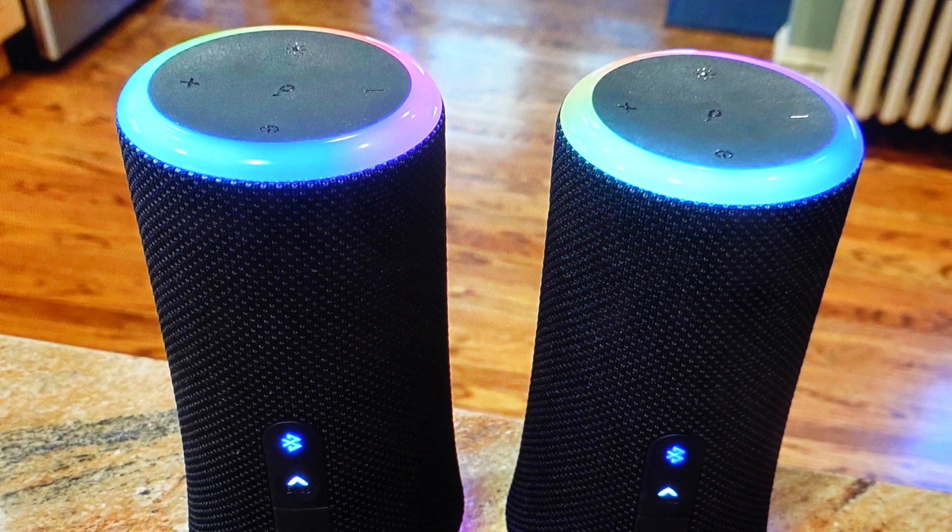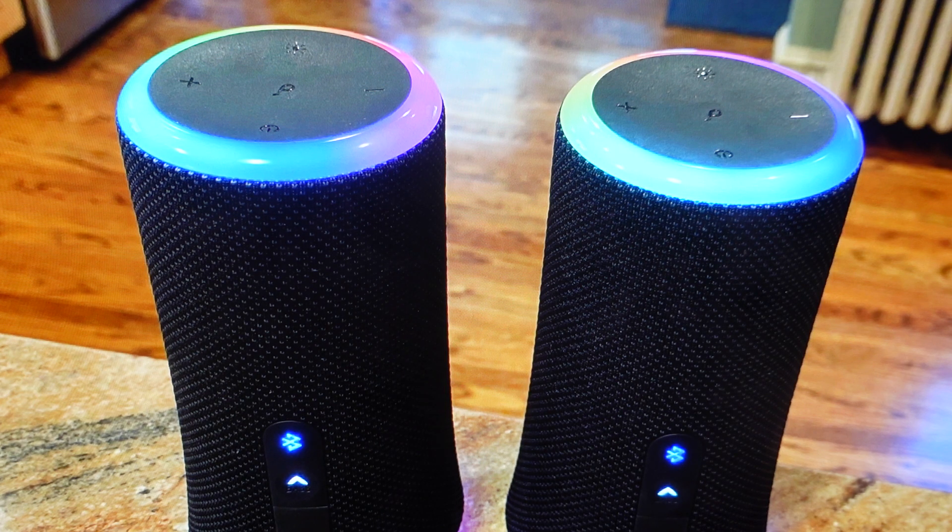Hey everybody, this is a quick video in case you want to pair two or more Soundcore Flare 2 speakers together so that they're playing the same music. This is a really easy thing to do.